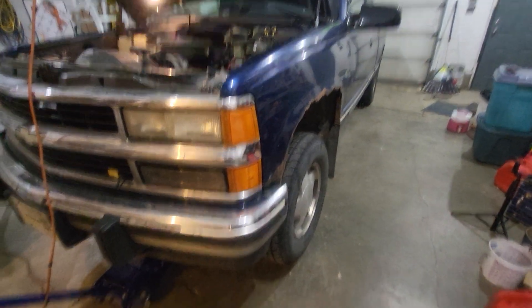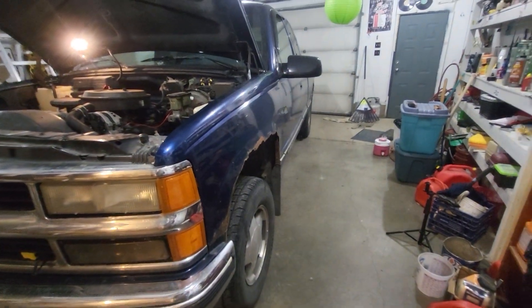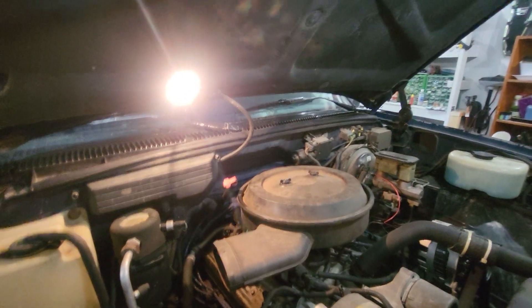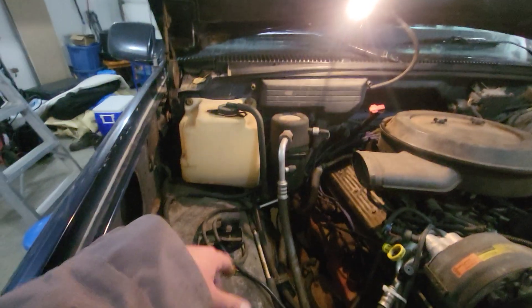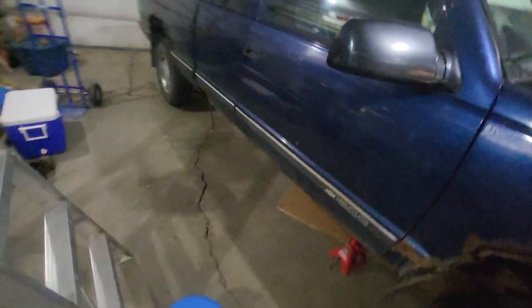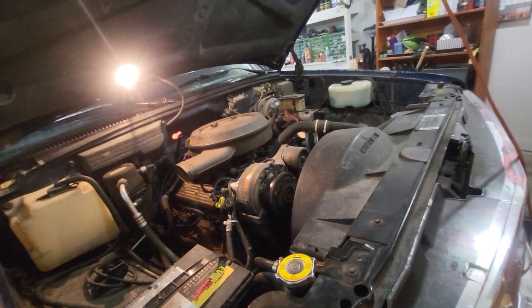I might end up changing those ball joints out. Kind of depends — if I do end up keeping it for the winter it most likely will happen. If I do end up doing that I'll probably do a video on the ball joints, maybe that inner tie rod or just do the whole tie rods. I do have to do the upper ball joint on the passenger side as well. I could tell when I was looking underneath it — the boots are ripped off, they still seem okay, but I'd rather change it anyways. Alright, thanks, have a good one.